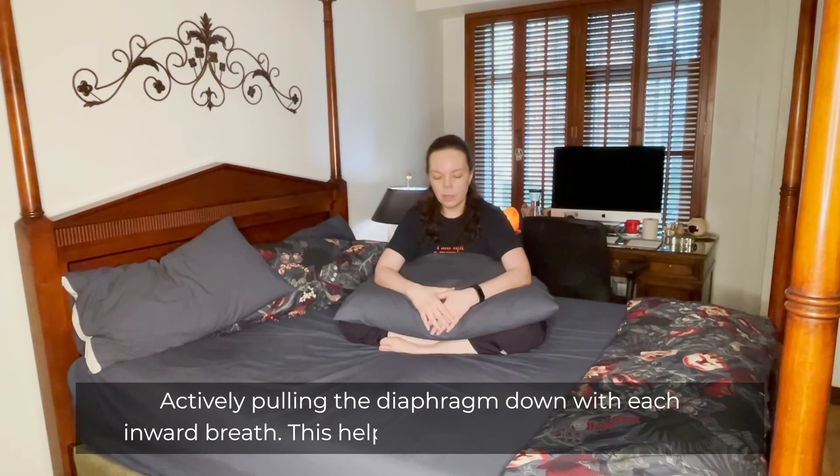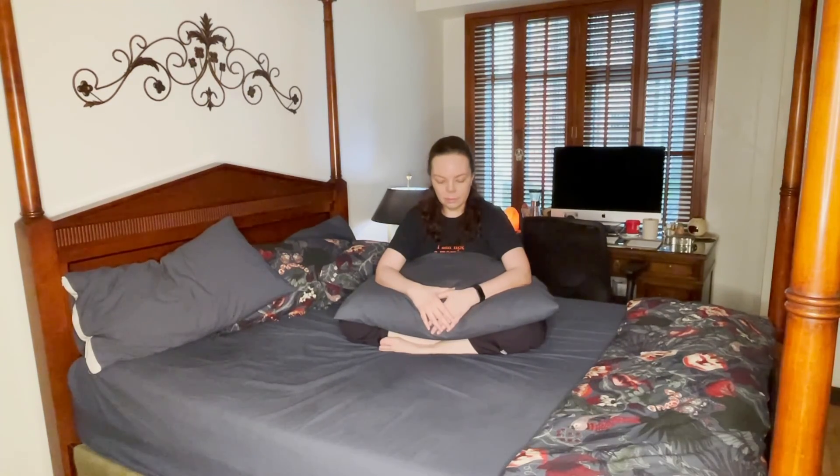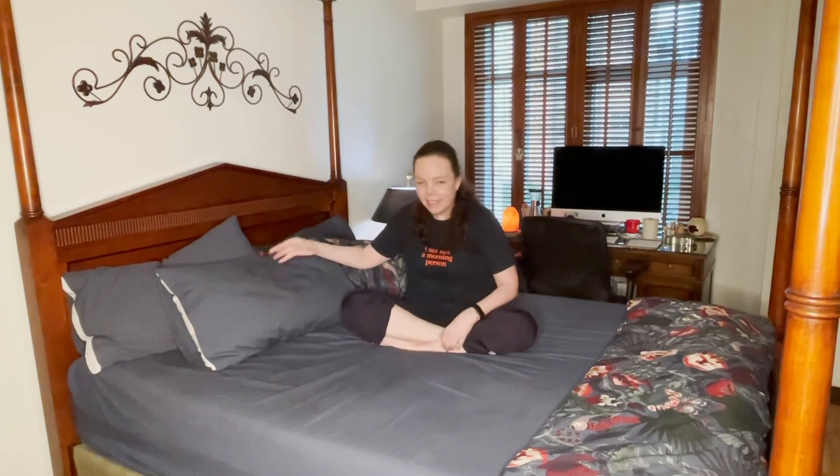A couple more breaths before we're done. I'm so glad you were able to join me today for this bed yoga practice. And a heartfelt namaste.